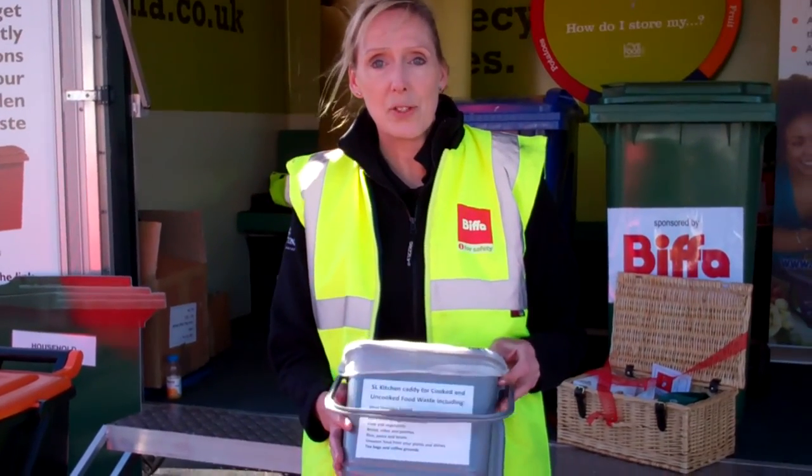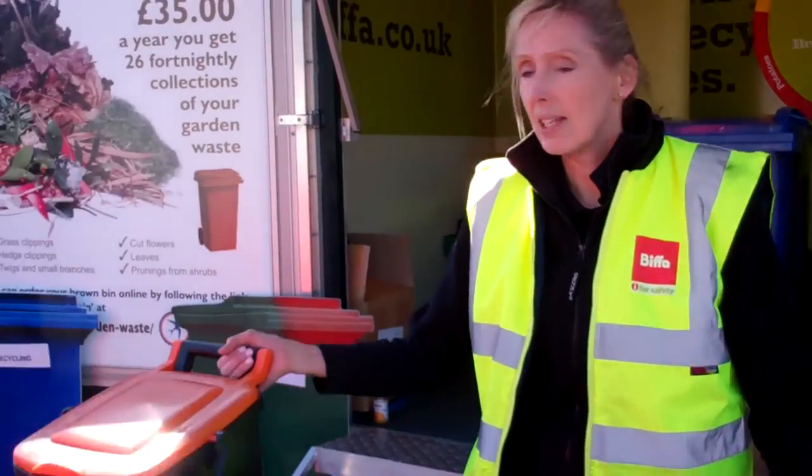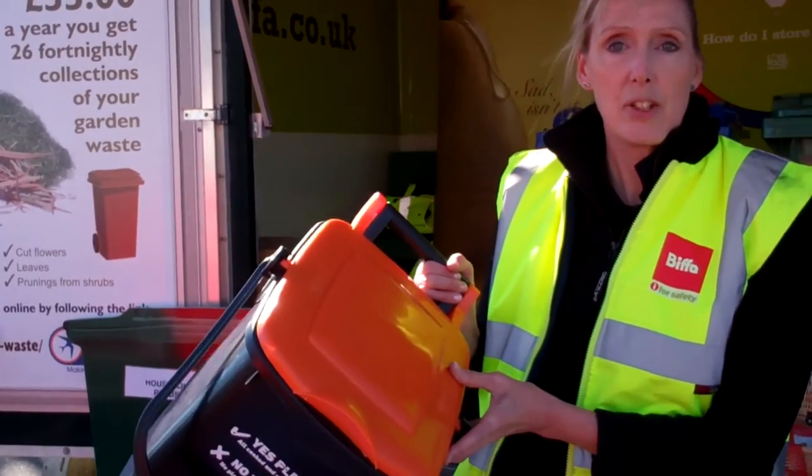First of all, when you get your delivery, you will have this caddy, which is this silver caddy, and that's for use indoors. This is the outside caddy, which you'll put out for collection.